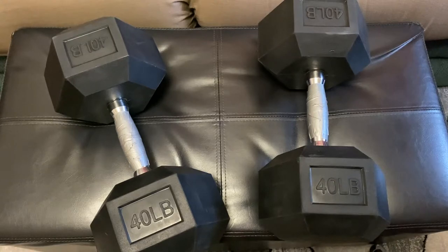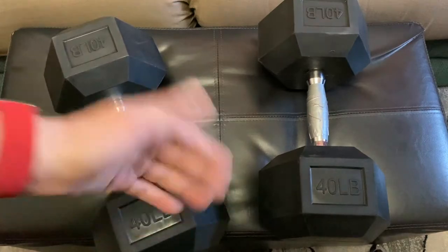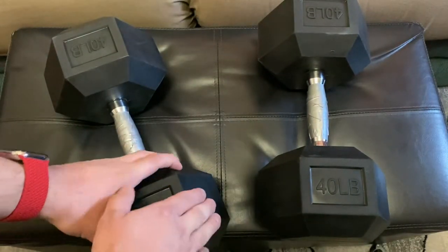With free shipping from Walmart it was $101 plus tax. If you go on FedEx and look up how much it costs to ship 80 pounds, it's a ton of money. I'm sure Walmart gets some type of discount since they're always shipping with them, but when you factor in that shipping cost, it's really a good price.